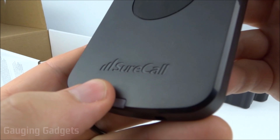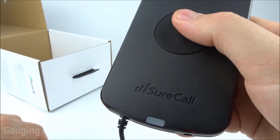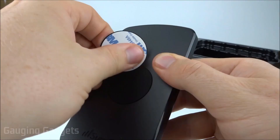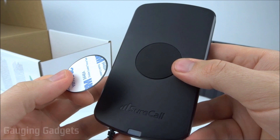Taking a closer look at the SureCall enRANGE mount, it has a nice SureCall logo, and even without your phone in it, it looks good. There's an LED indicator light showing power or signal. There's a rubber grip area, and the center part is a very strong magnet that should hold your phone well.